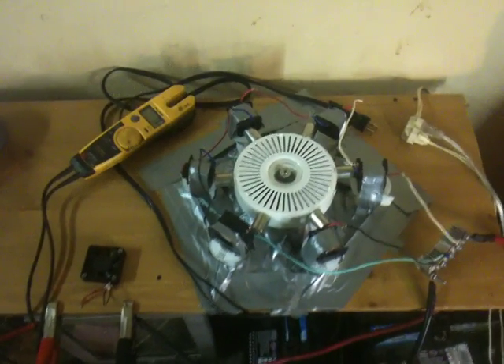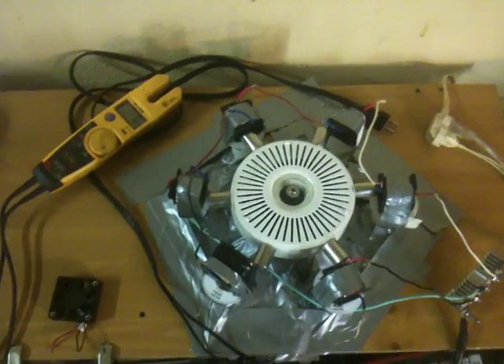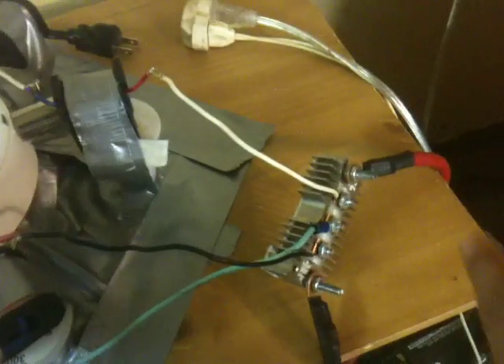I just got a quick little demonstration here of my generator. I'm going to demonstrate how much DC current I can generate with these coils that I have duct taped away from the magnet flywheel. These coils don't have any iron cores — they are hollow. I got it connected to this DC circuit right here, connected to the coils, and these two direct current leads are going to the voltmeter.